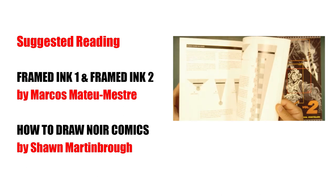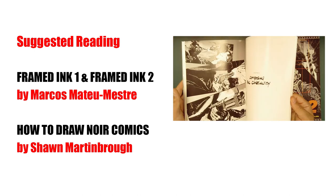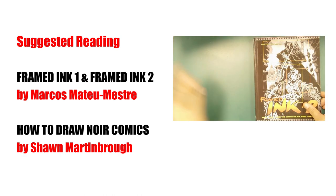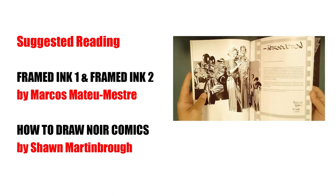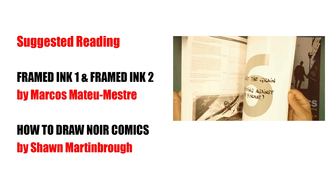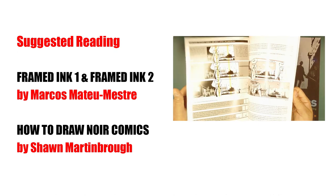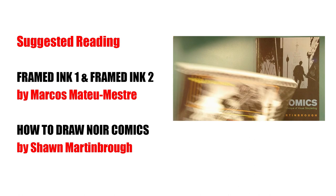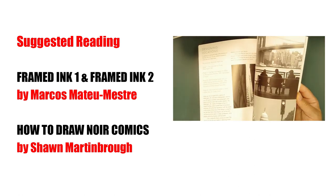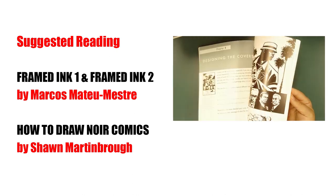Check out Framed Ink one and two — go to the library or even better, go buy these and support the artists. They're so good. Really check out the images and study them — excellent use of composition and a lot of the stuff we talked about: black, white, and halftones. Also check out How to Draw Noir Comics. If you're into comic books, that's really good for you — excellent use of caricature, staging, and it gives you an idea of how to construct these different types of images.